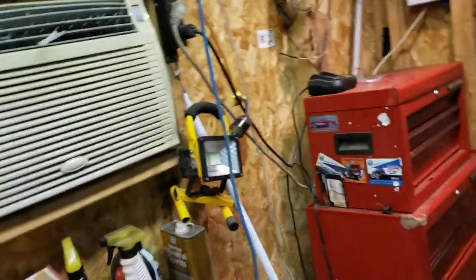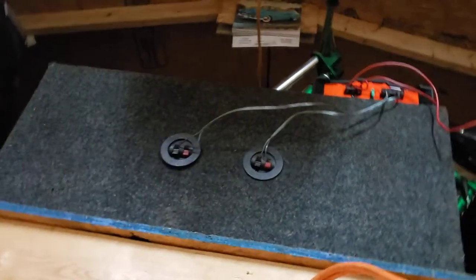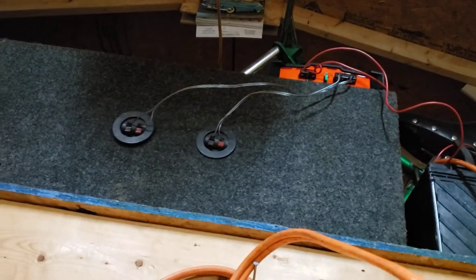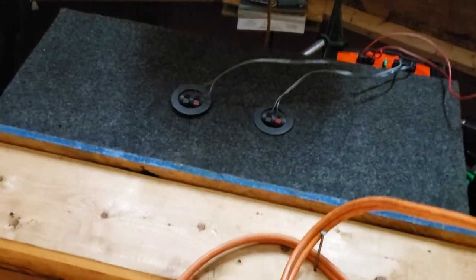I have it wired up to regular home stereo speakers — you can see the one all the way down there. I also have an amp set up with two 12-inch subwoofers with a dual, I believe it's a 600 watt 4-channel amp with speaker outputs. I got that from Advanced Auto, I think it was like $80-ish.